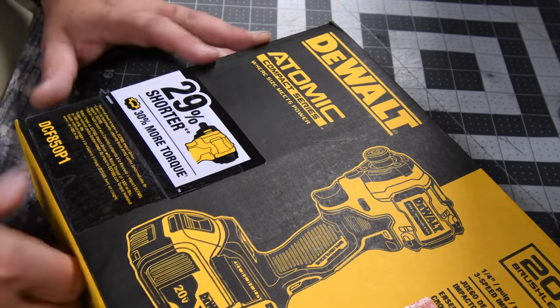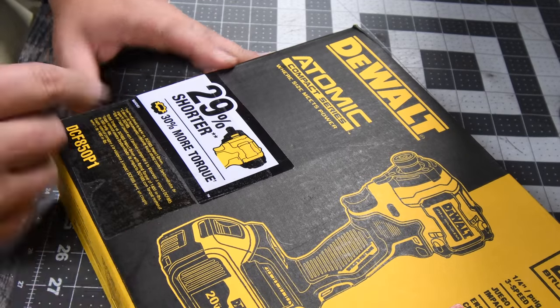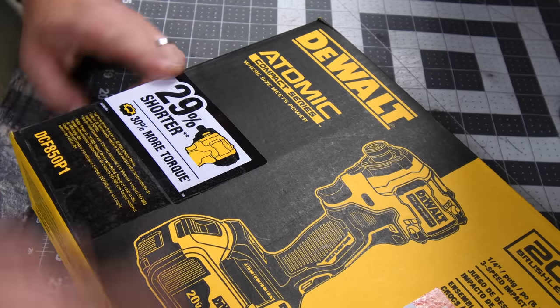Alright you guys, let's unbox this really quick. The model number for the kit is DCF850P1. It's 29% shorter and 30% more torque. Those stats are compared to the 885.